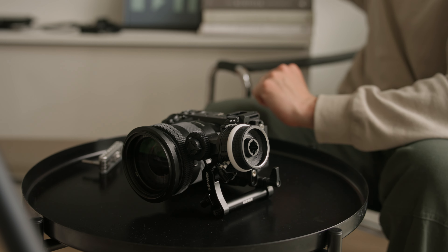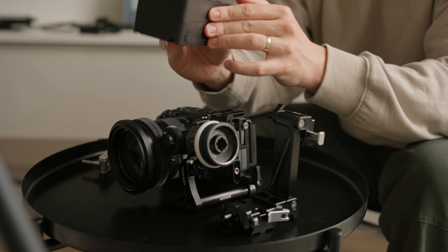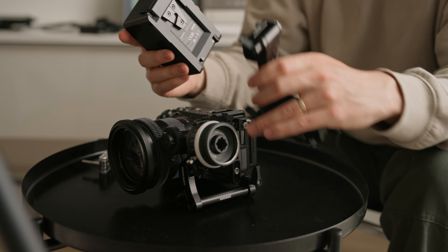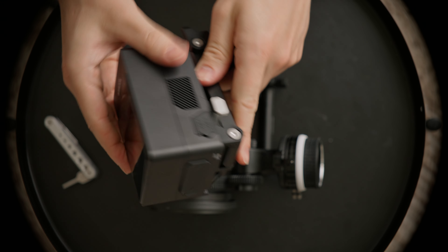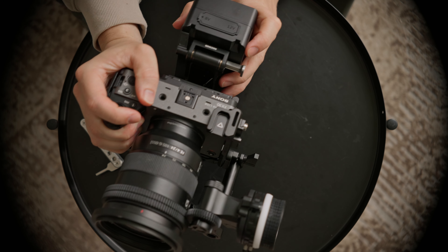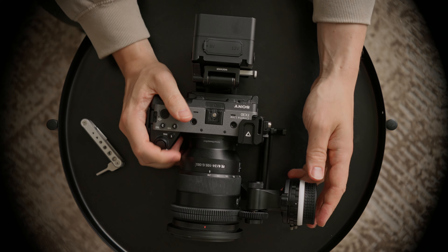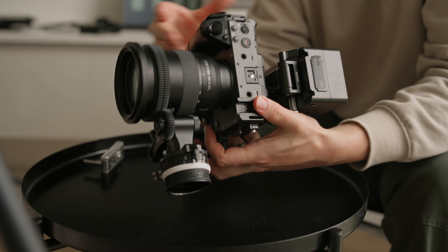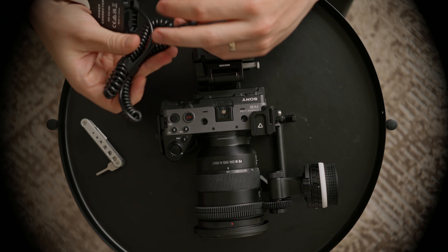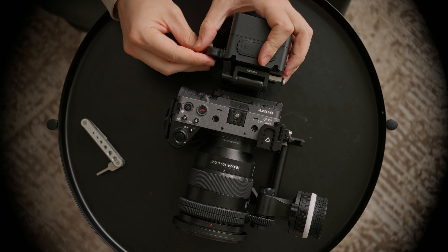This next part is really great. This is an Arca Swiss compatible V mount plate which easily tilts out of the way so that you can access your swivel screen whenever you need to. I'm powering the camera here with the Neewart 99 watt V mount battery, which will give me several hours of shooting time without needing to swap the small internal batteries. To charge it, you throw in this dummy battery using the D-Tap connector.